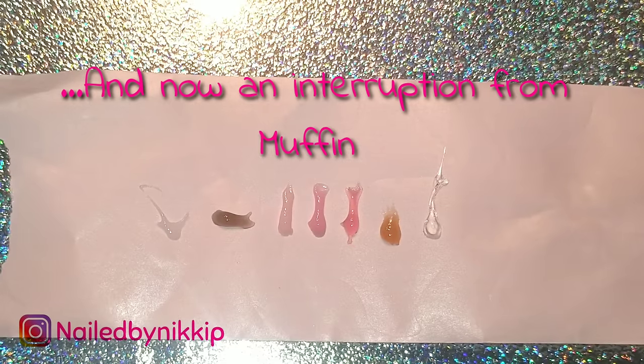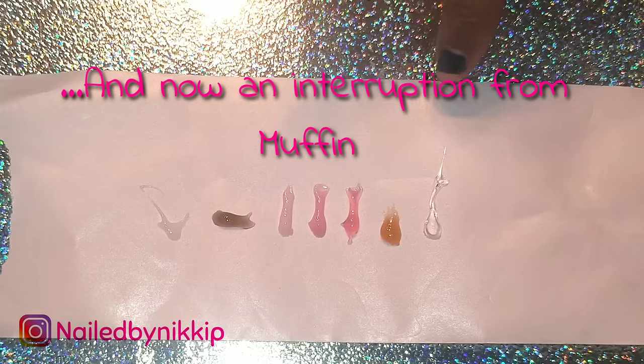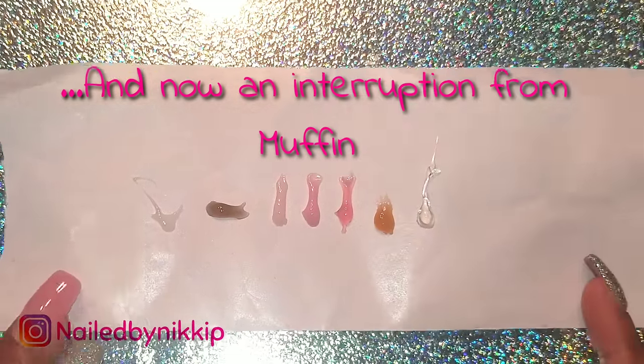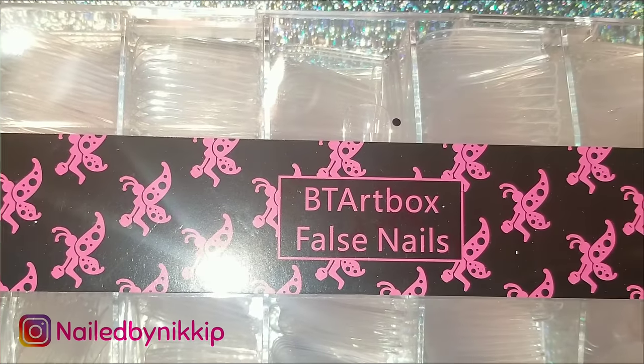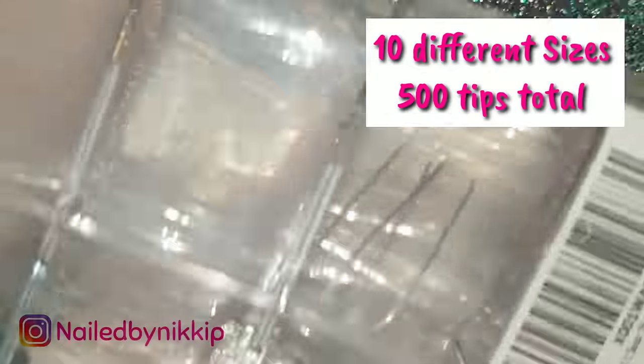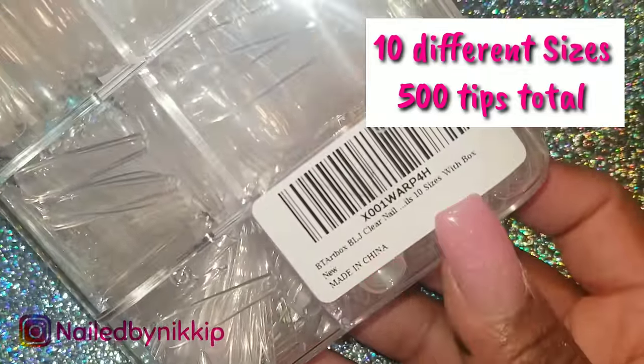My daughter came bursting in asking if she could touch the poly gel. I tell you, every time I'm in my nail room, either her or my son come in — that's when they have the most to say! I kicked her out, locked the door, and we're back on with the video.